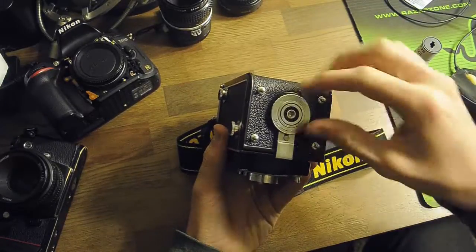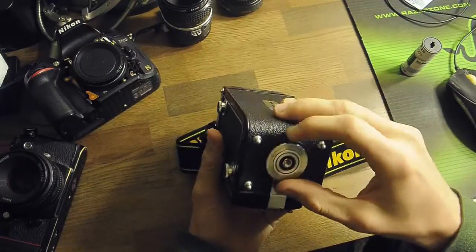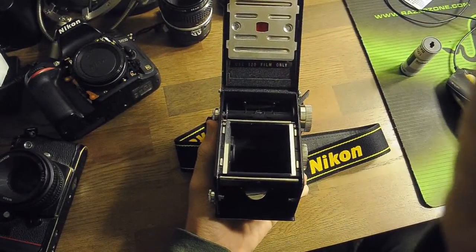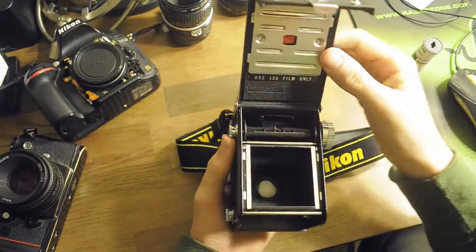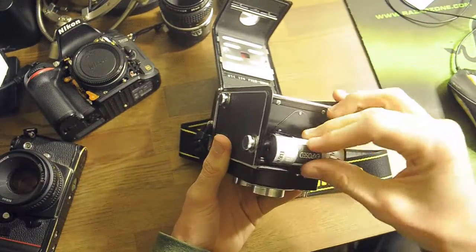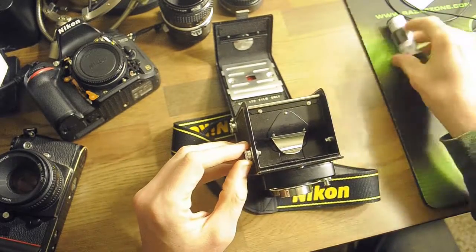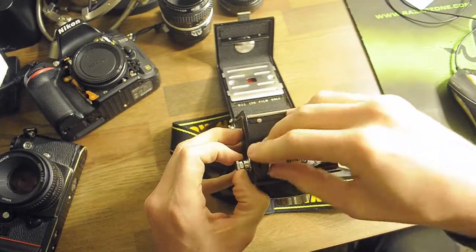To open it, you turn the bottom counterclockwise and it opens the back. I'm going to open the aperture now so you can see the inside a little better. Inside, you will load your film at the bottom here. These little knobs open up so you can fit the film in. You open it like that and you just stick it in. This is an already exposed film, but say you place it in there.